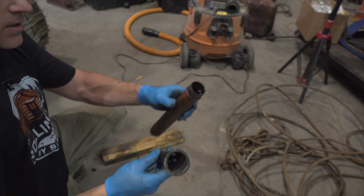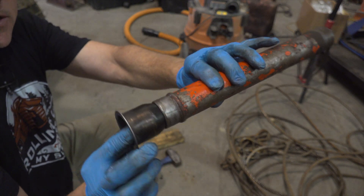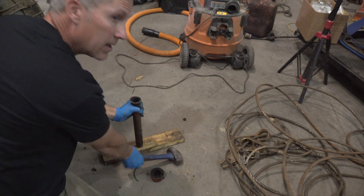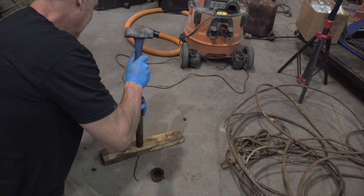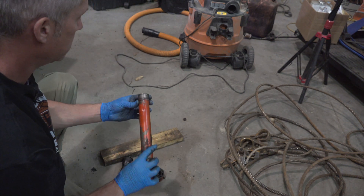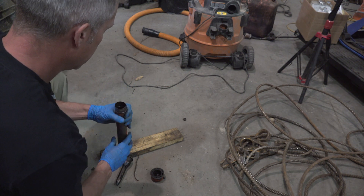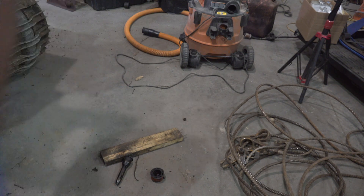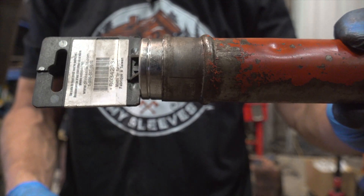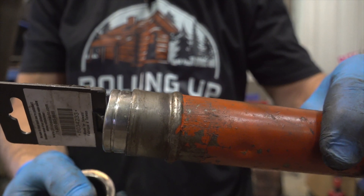I just found this old exhaust insert. I'm going to fit it in here and see if I can't just sort of stretch that out a wee bit. That would be a bit much. When I over-expanded it, I just put this socket in there and tapped along this edge. Just made it pretty dandy.